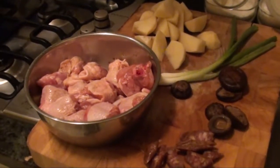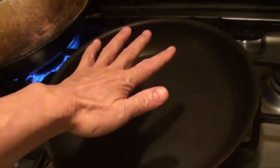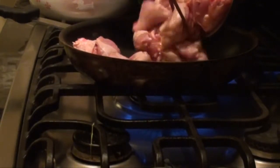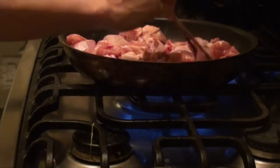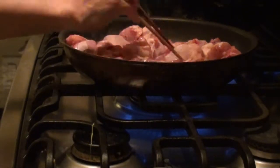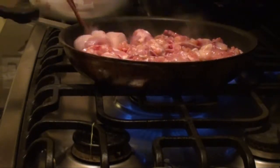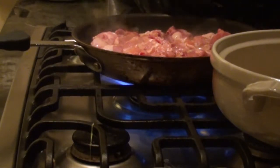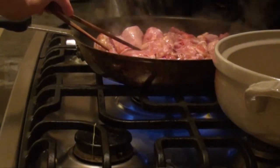Green onion is used for garnish at the very end of the dish. Put your hand above the pan — you feel a little bit of heat. Now you can place the chicken in the pan. Put it all in and stir it up. Try to put the skin side down first. You don't need to put any oil in, because the chicken will release its own grease.